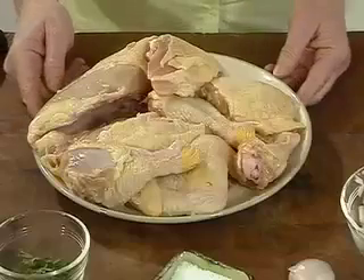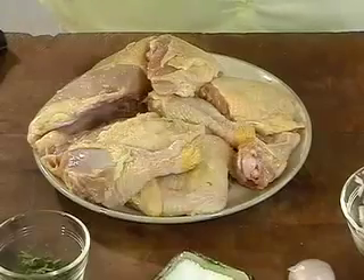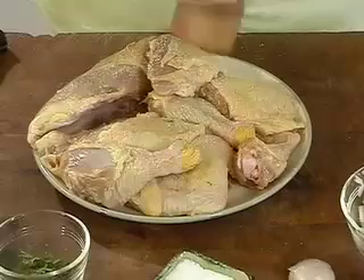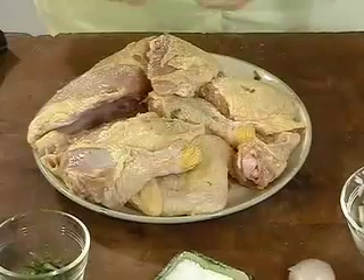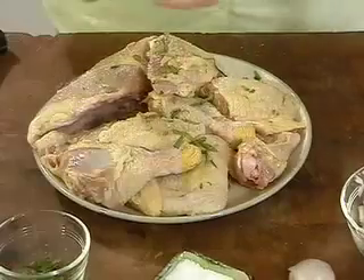I'm making braised tarragon chicken, and this is a classic dish, but I'm putting a little twist on it today. Instead of adding heavy cream, I'm going to add a little bit of white wine and chicken stock to make the sauce a little bit lighter. You start with a whole chicken that's been cut into eight pieces, and just season it with a little bit of salt and pepper and about one tablespoon of chopped fresh tarragon. It's really important to use fresh tarragon in this dish because it really is the essence of the flavor in the dish.